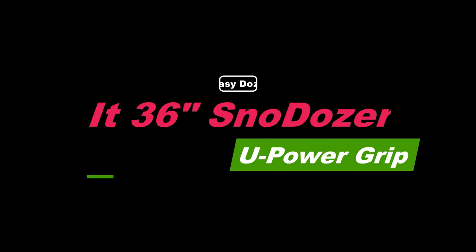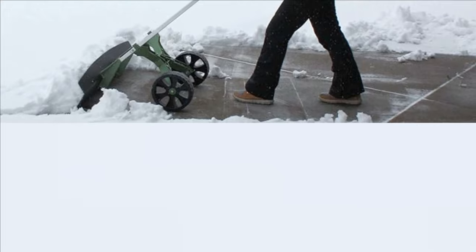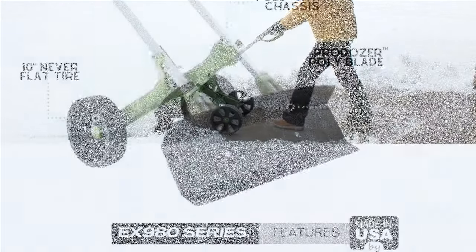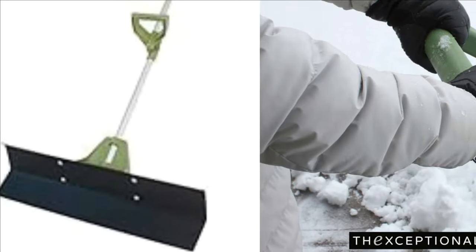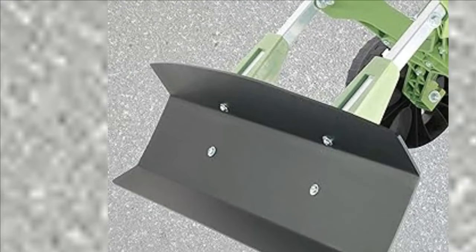Top 3: Easy Dose It 36 Snow Dozer U Power Grip. Stand upright and leverage the power dynamics with body momentum directly behind the blade to maximize power while pushing and removing snow. The Vertex snow shovel blows through snow with your body weight directly behind the wide snow pusher shovel on wheels.